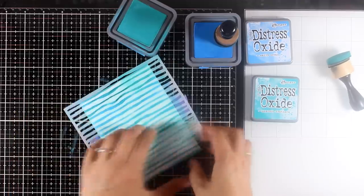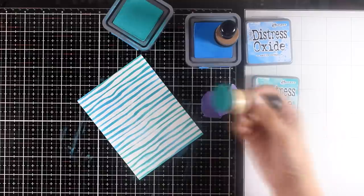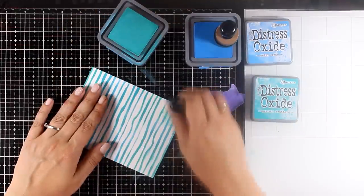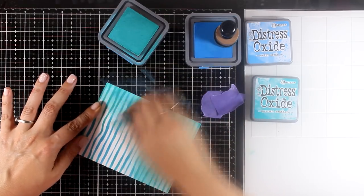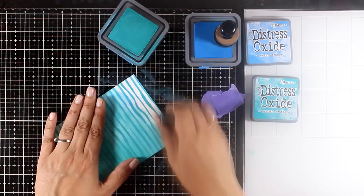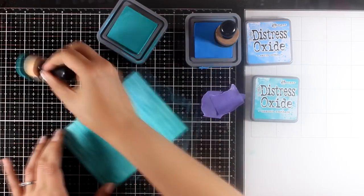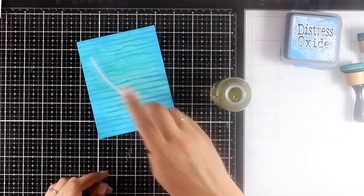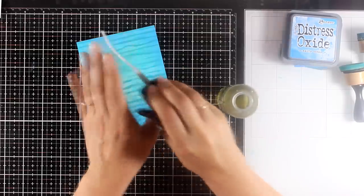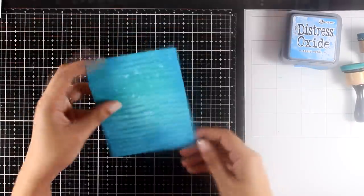I'm switching blending tools, applying ink until I completely cover my card, then I lift the stencil to see the result. I decided to apply a second layer of color, going directly on my card without too much pressure — I want to keep the stencil design but with a more subtle look. Since this is an underwater scene, I'm adding some water splashes. Distress Oxide ink reacts with water, so I blot everything and you can see the beautiful result.